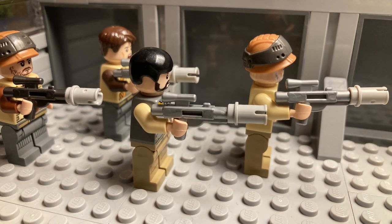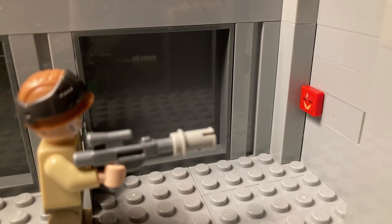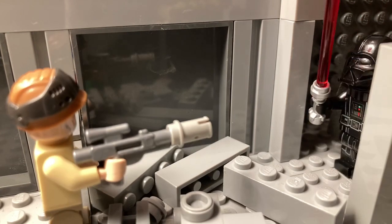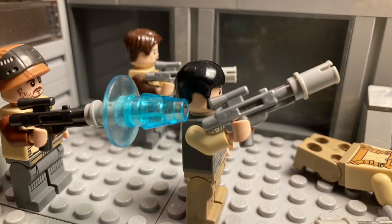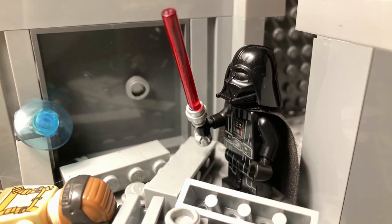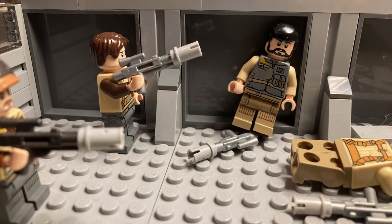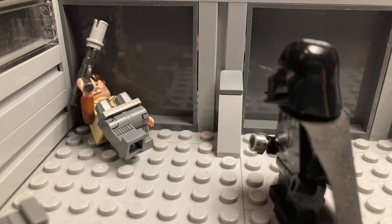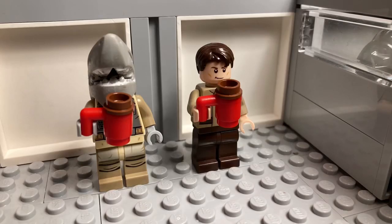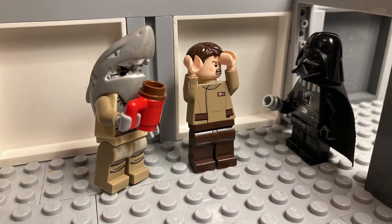Get ready for him. Blast him! What? It's Darth Vader! Oh, we're all gonna die!